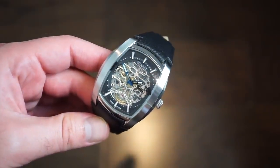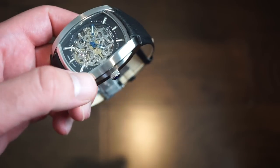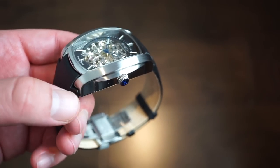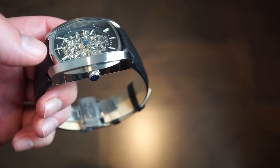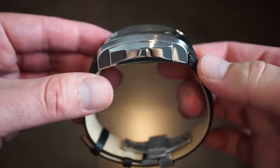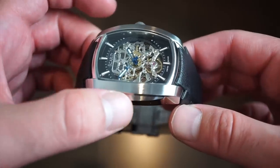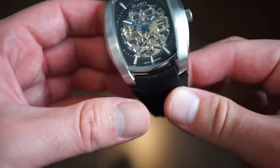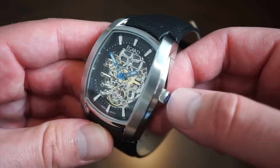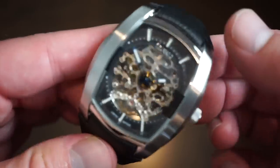The watch itself is housed in solid 316L brushed stainless steel on the top portion, which is very smooth. On the sides it's highly polished, and there's a step where the crown is, which is pretty cool. The other side is highly polished as well — the tops of the case are perfectly brushed with no rough edges.